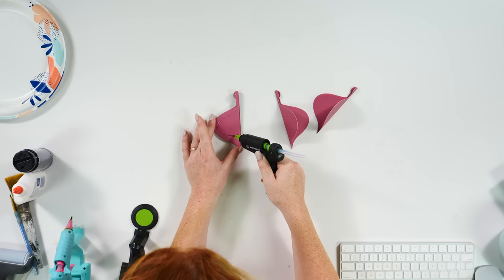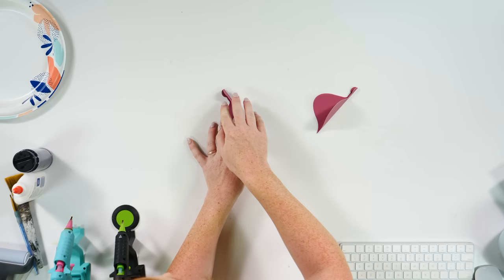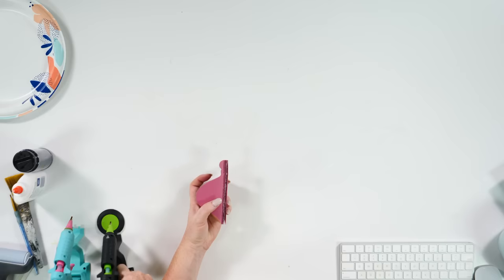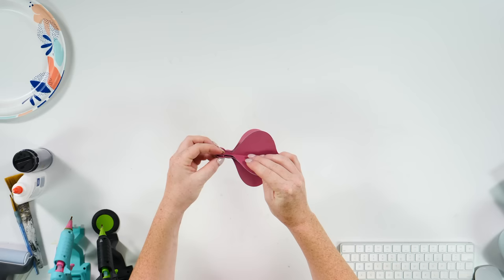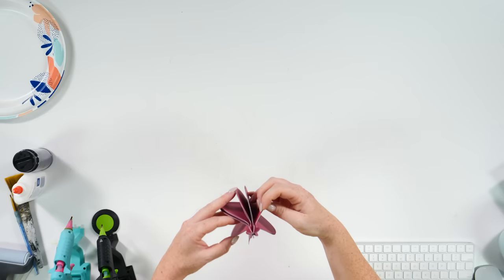So just keep on trucking. They're all attached now except for this last piece — this is like the closing piece. So I'm just going to add some hot glue here and close it. This is the best one I've done in terms of lining things up, so yay me for that. Look how cute!